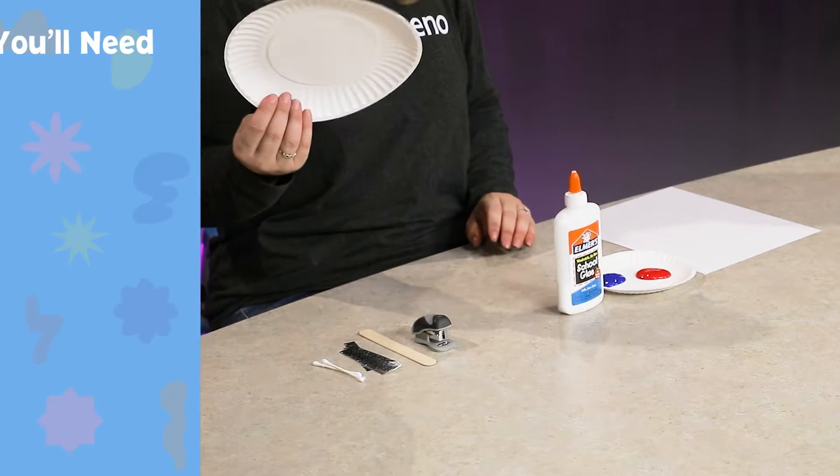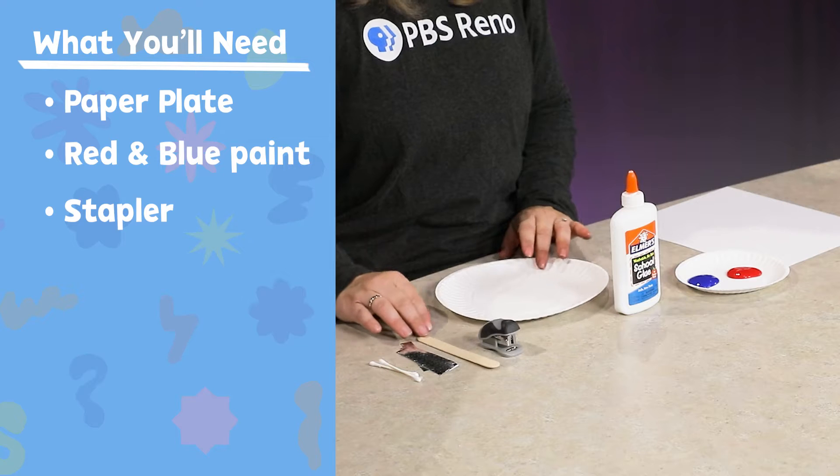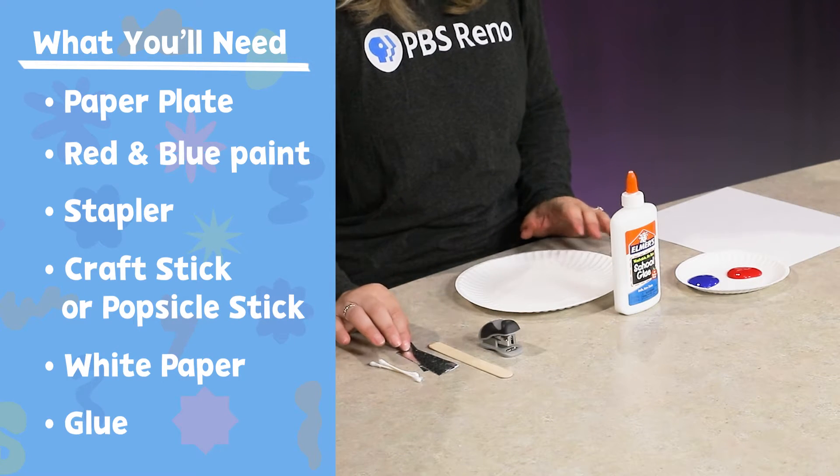So what you're going to need is a paper plate, red and blue paint, a little stapler, a craft stick or a popsicle stick, some white paper, and some glue.